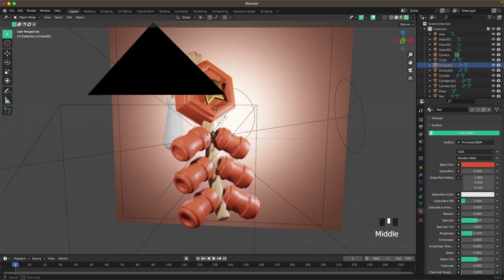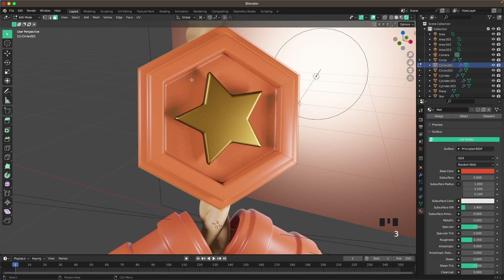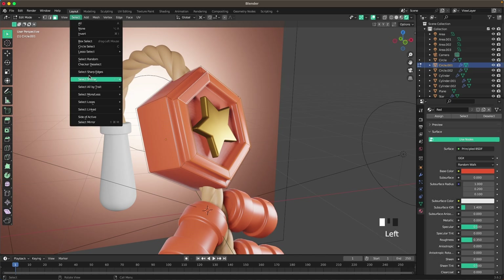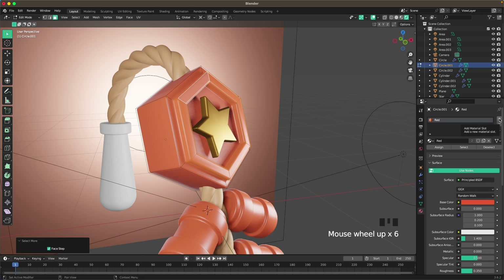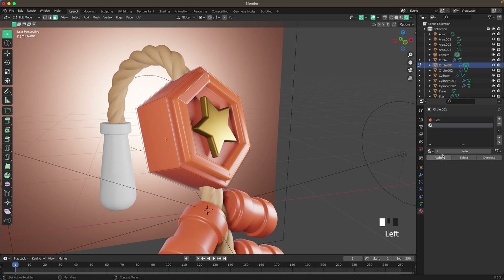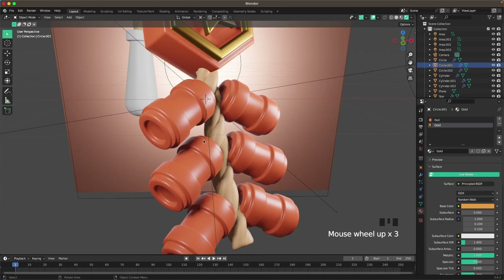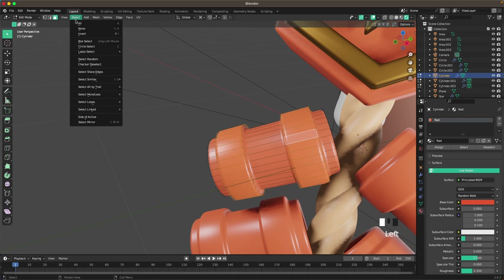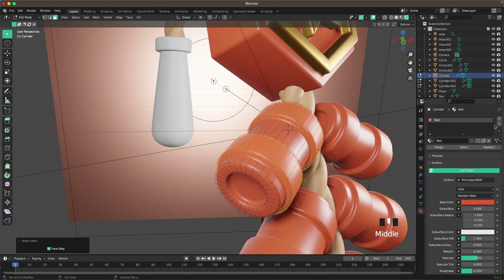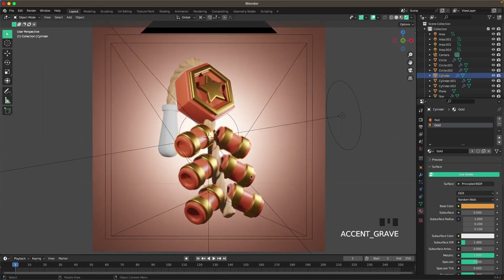I want this ring to be gold as well. Select this object, go into Edit Mode, press 3 for face select, Alt-click to select the top loop, then go to Select, Select More or Less, Select More. In the Material tab, press Add Material Slot, select gold, and click Assign. For the first firecracker, Shift+Alt select these two loops, Select More, add a new material slot, change it to gold, and assign.